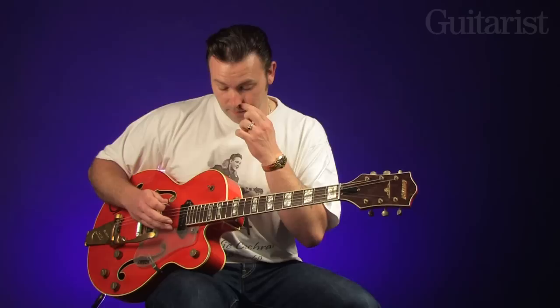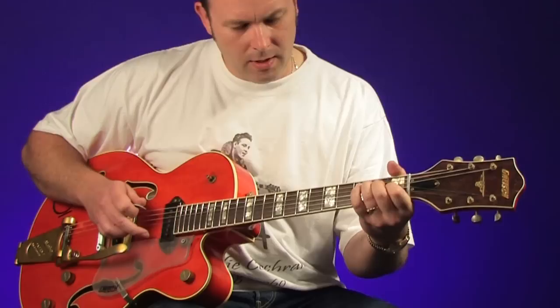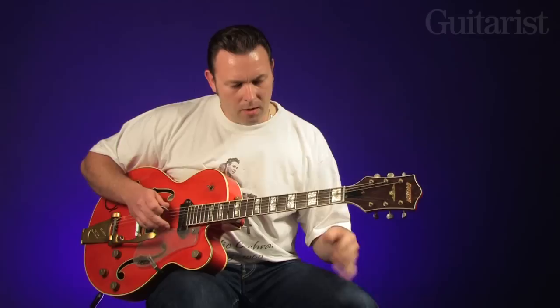And really what you're doing, or what you're trying to do, is keep the bottom strings going — the E and the D strings. And with the middle finger, you're just picking up on the top strings, just playing sevenths and sixths and things.